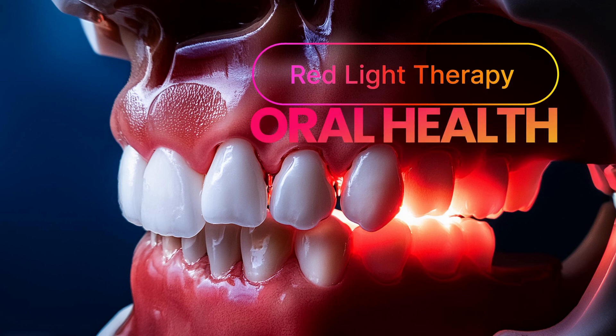Can red light therapy improve oral health, reduce pain and inflammation? It's John from the Biohack channel and today I'll be taking a look at red light therapy devices for oral health.